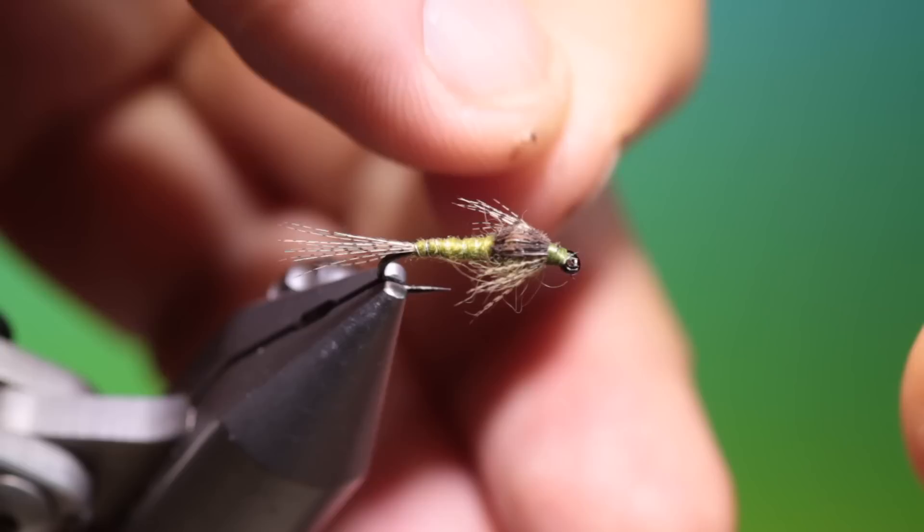And there it is — there's the finished blue winged olive nymph. If you enjoyed the videos please like and subscribe. Thanks for watching.